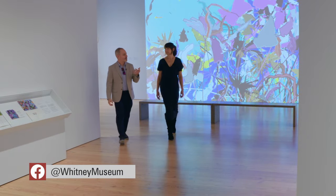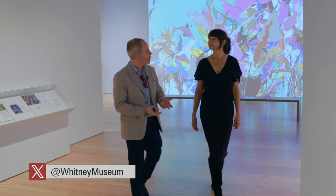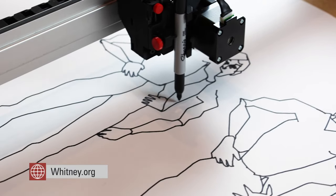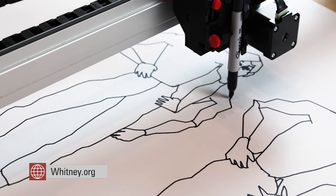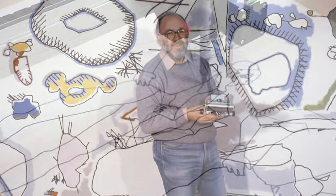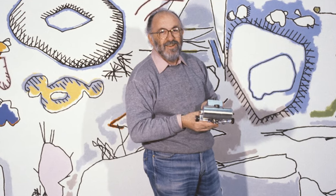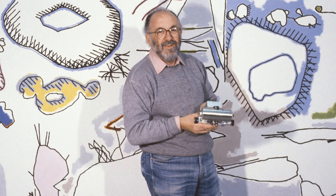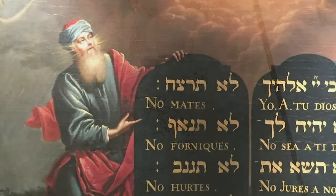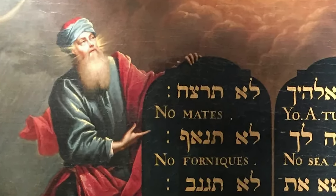Dr. Christiane Paul is the curator of digital art at the Whitney Museum of American Art, and organized the exhibit, which focuses on some of the first art to be produced by an artificial intelligence and the artist who wrote the code. Harold Cohen's work is so important because he created the first artificial intelligence software for art making. Cohen gave that software the name Aaron — a reference to the figure from the Bible anointed as a speaker for his brother Moses.